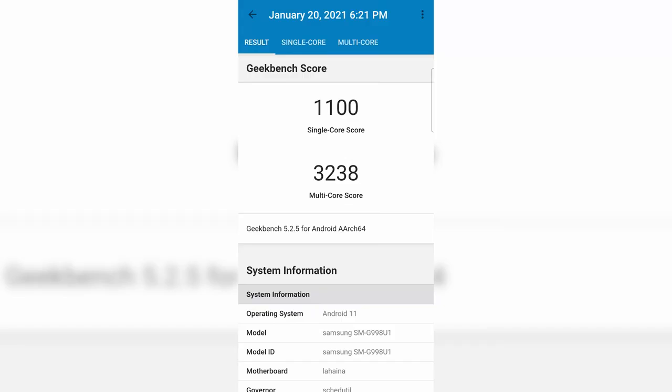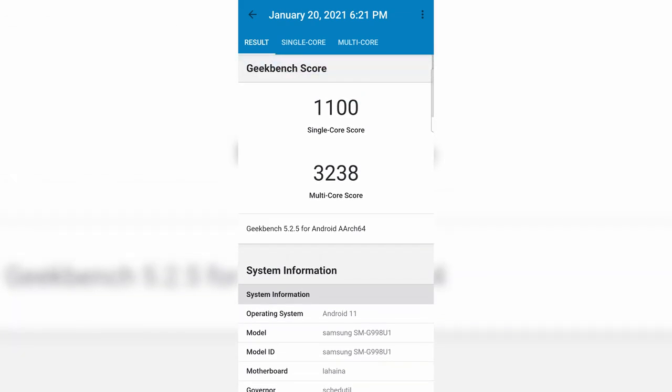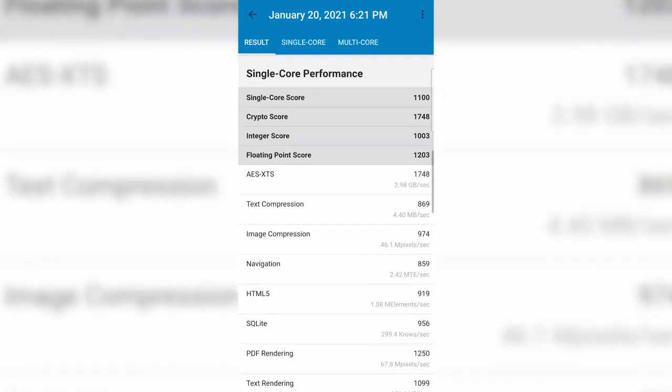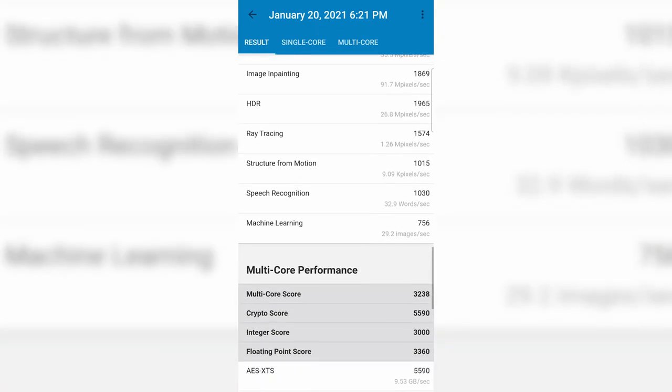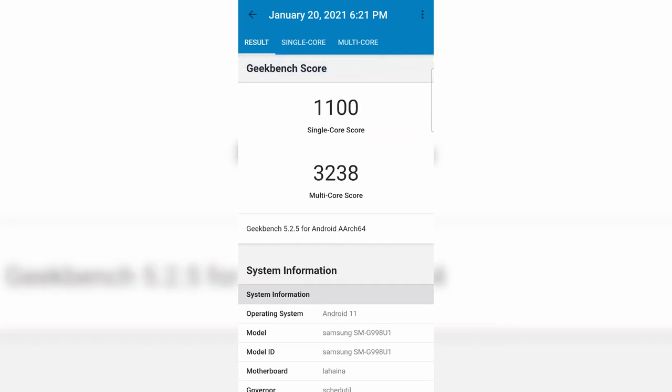For GeekBench scores — I don't really care about these but some of you do — single core is 1,100 and multi-core is 3,238, which beats every last-gen Android device. The Xiaomi Mi 11 had similar or slightly higher numbers in certain aspects, but that's just for reference.